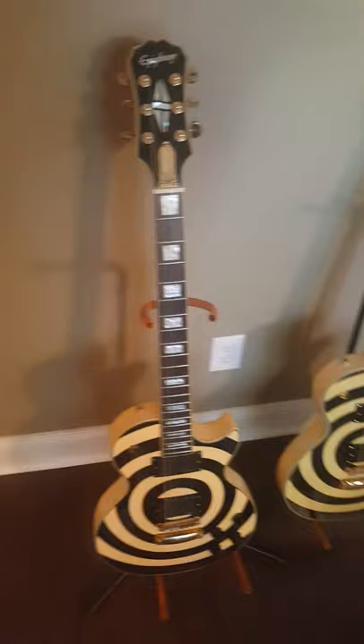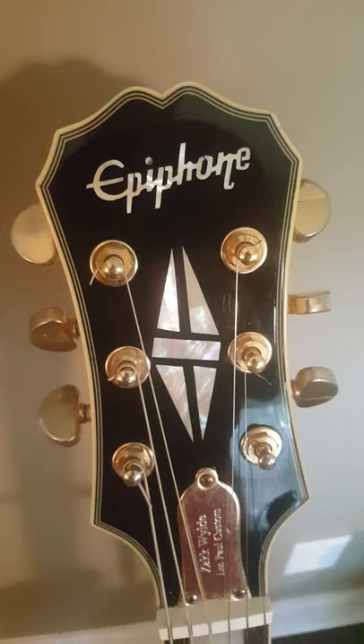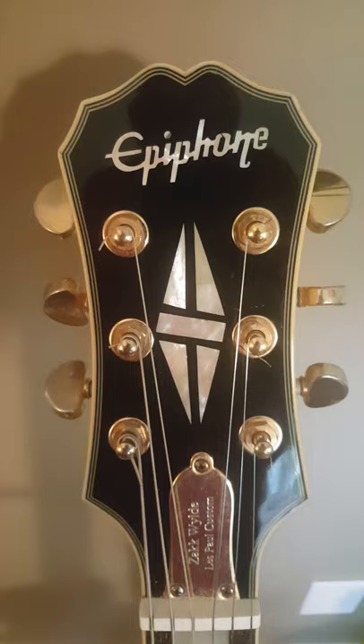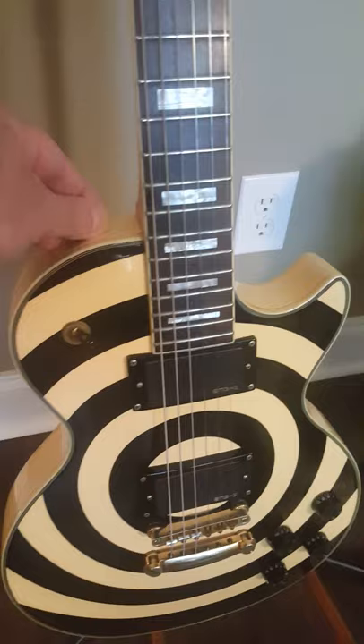Now this guitar is kind of an oddball. It does not fit what those guys are saying, because as you can see it's got the Korean Epiphone logo and it's got kind of an off-centered looking N and a really weird looking E at the end of it. Also they didn't do a really great job on the custom logo there on the headstock, and it has EMG HZs. I have taken them out and they are the real deal.